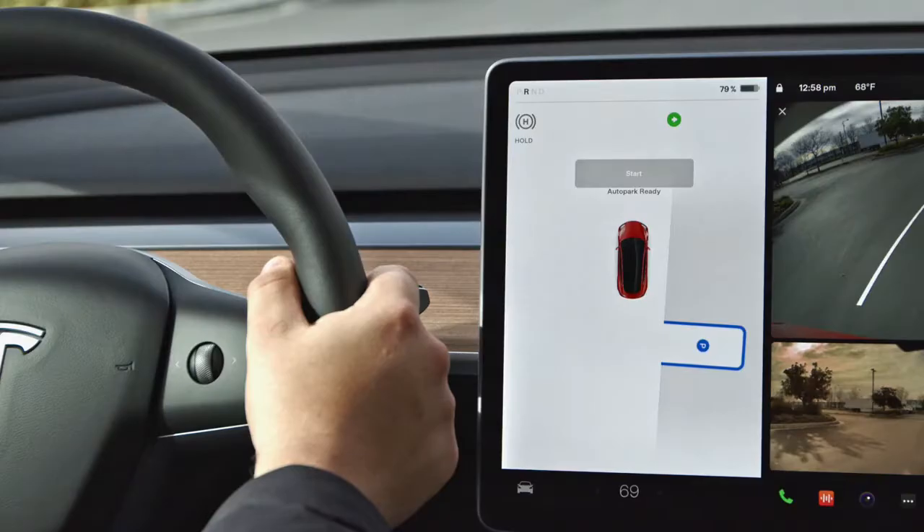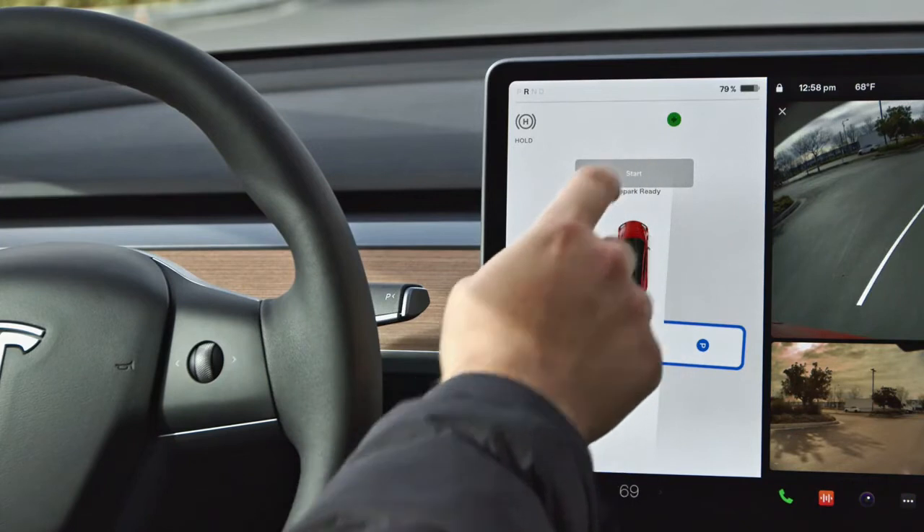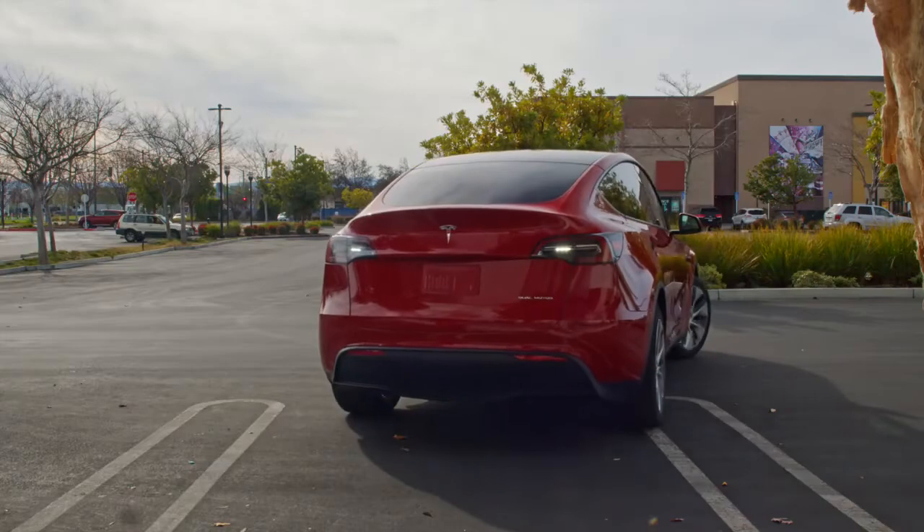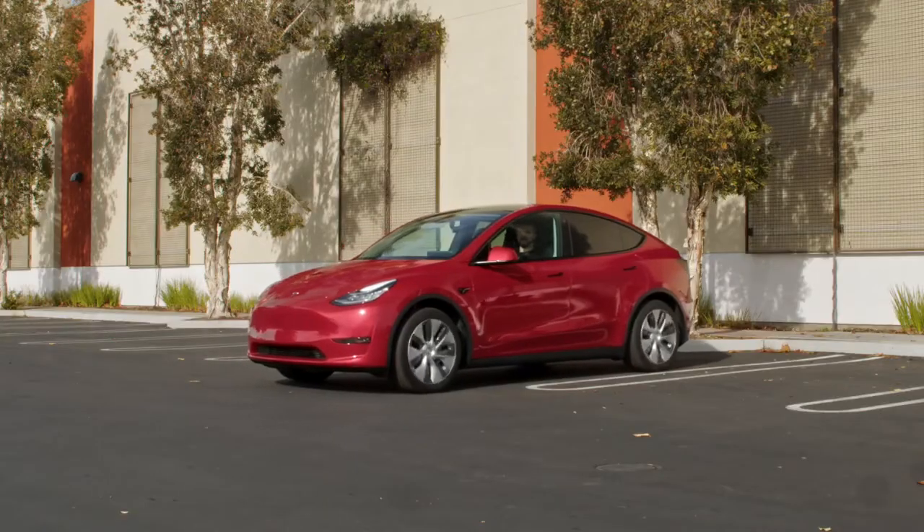Check your surroundings and start AutoPark. Monitor your Tesla and be ready to take over as it backs itself into the space and shifts to park.